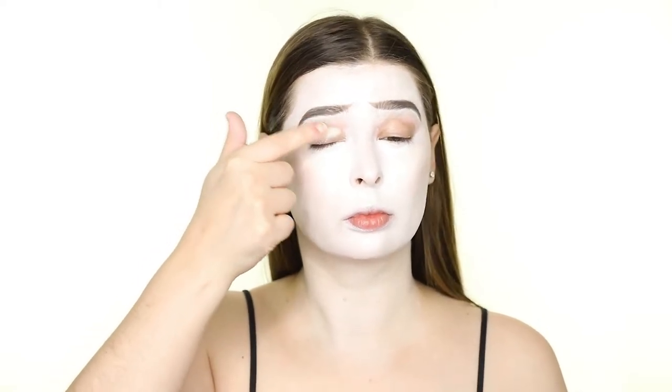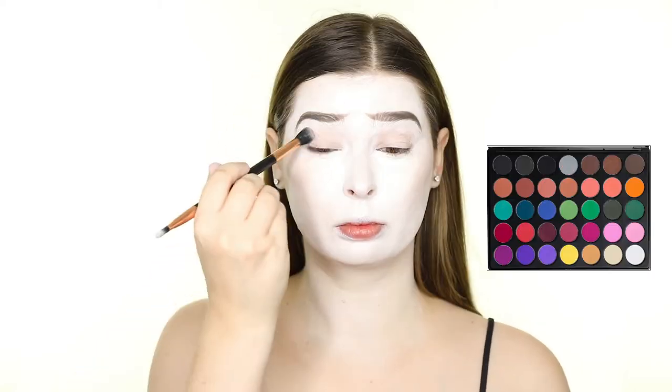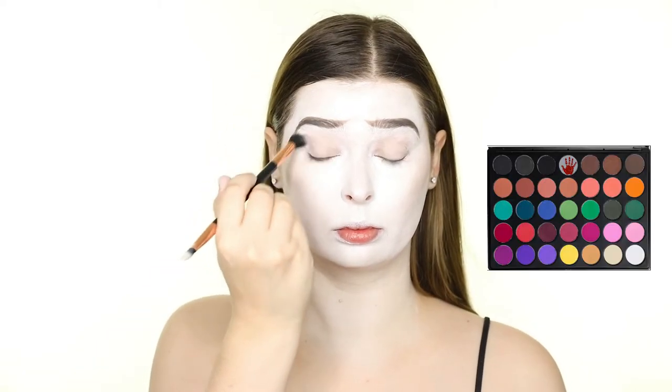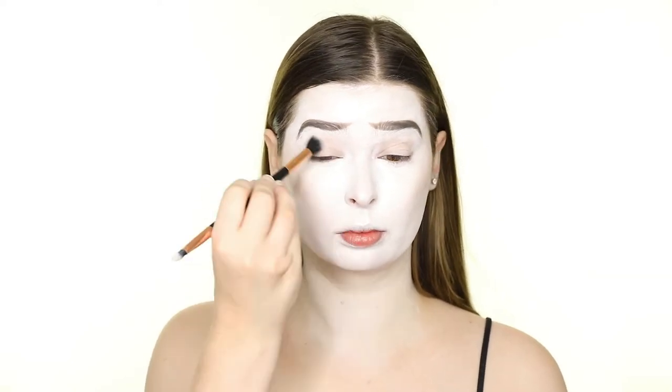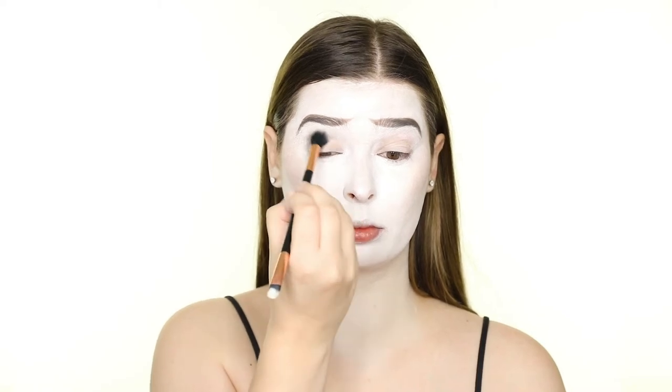Moving on to the eyes, I'm priming with the P. Louise base in 0.5 and dipping into the Morphe 35c palette. I'm starting with the lightest gray shade and buffing that into the crease. I'm also extending this towards the nose and sweeping it down the sides of the nose so that it all connects and looks contoured.